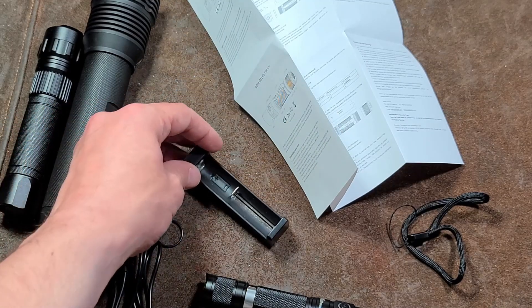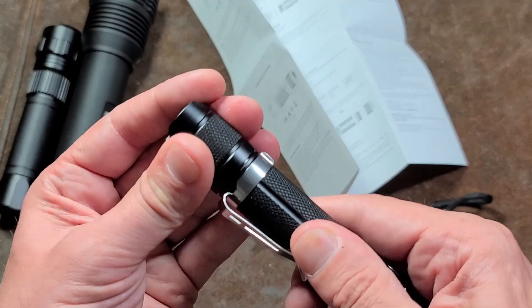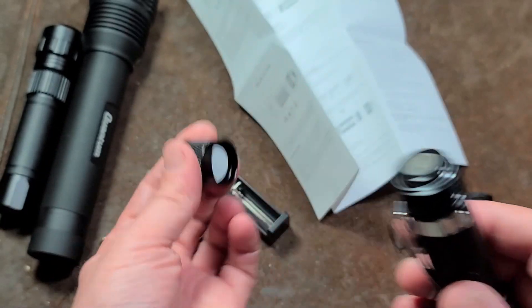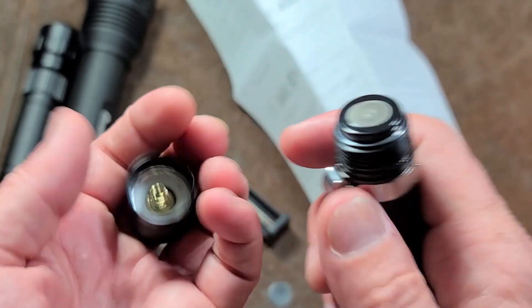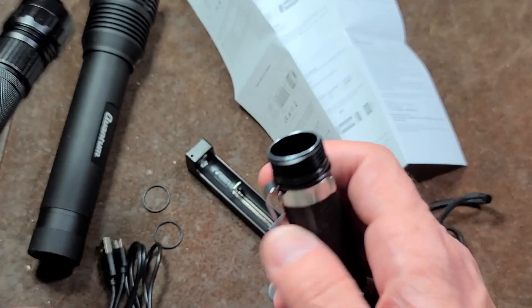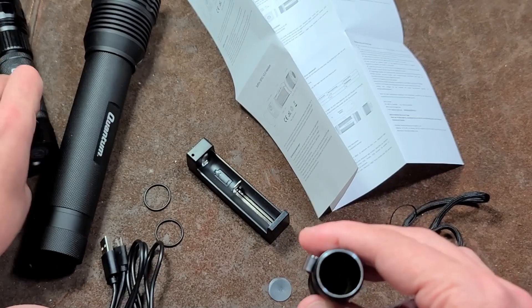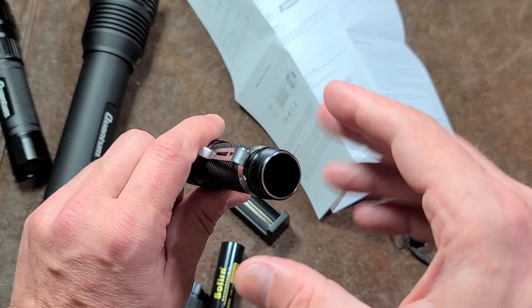The little charger is only 0.75 amps so it will take a while to charge, but the details are well thought out. The O-ring is properly lubed and the threads are clean — these don't have scratchy, chunky threads like Harbor Freights. It ships with a plastic card inside. I also want to show the gold-plated spring in the cap and in the bottom of the body.